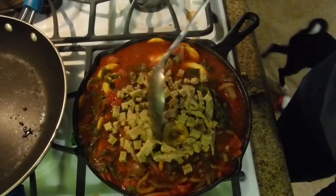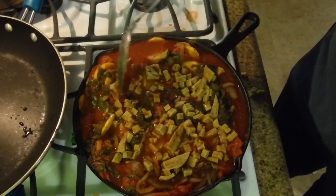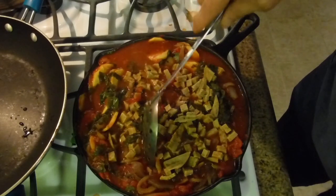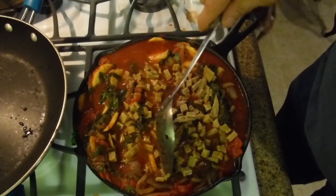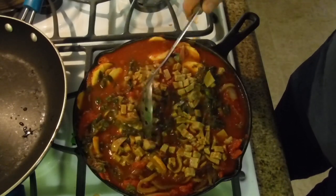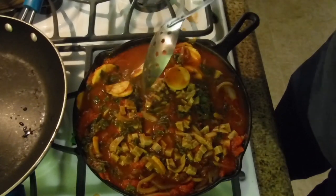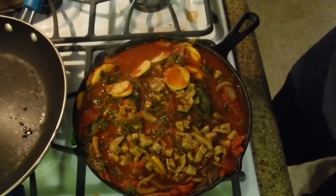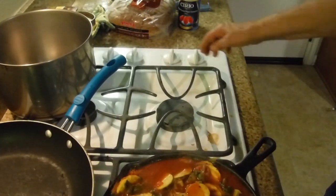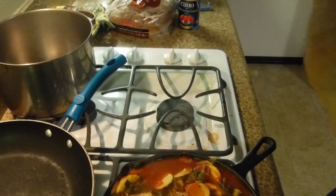We're just going to take this and mix it in there. This makes an enormous mess of your stove - if you have a pan with higher walls, that's what you should use. But it's going to be so delicious it'll be worth the trouble of cleaning the stove. Now we turn off the heat, let it rest a minute, clean up the kitchen, and I'll show you what it looks like.